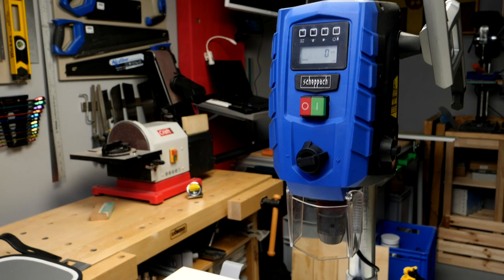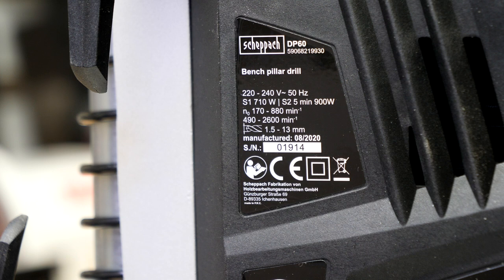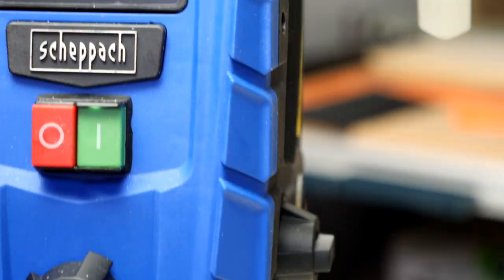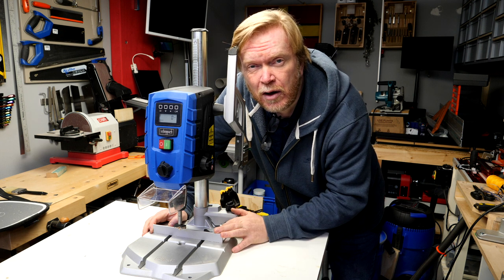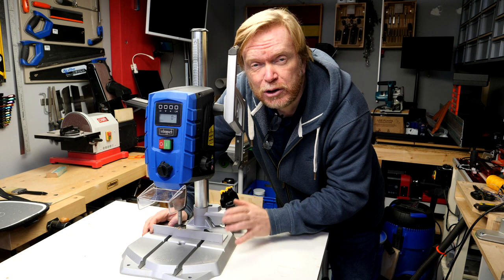This is the Shepak DP60. It's an unusual looking bench drill but not too dissimilar to the Bosch PBD40. There are some similarities but there's one big difference. This is on sale in the UK from Aldi the supermarket chain for £129, and that compares to almost £300 for the Bosch machine.